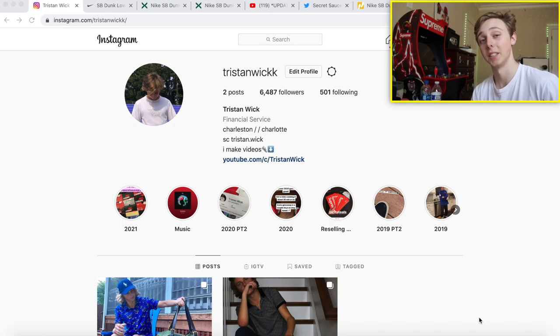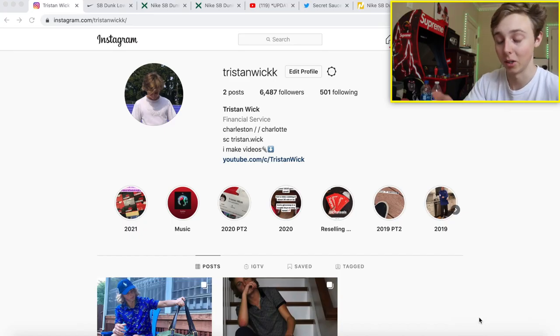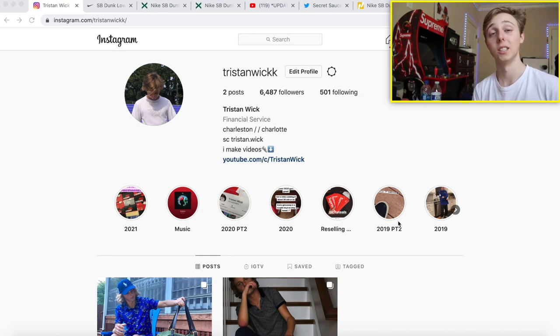What's going on everybody, it's Tristan. Today I'm hopping straight into the video and I'm going to be showing you how you guys can cop the Nike SB Dunk — the What the P-Rods, or just the Paws, whatever you want to call them. We got a pair of Nike SBs and I'll have the screen recording so hopefully you guys can see.